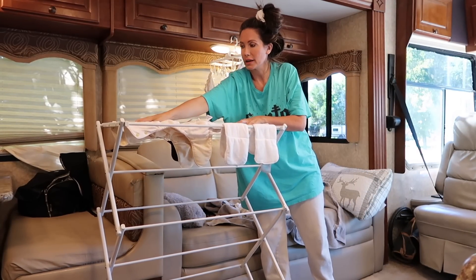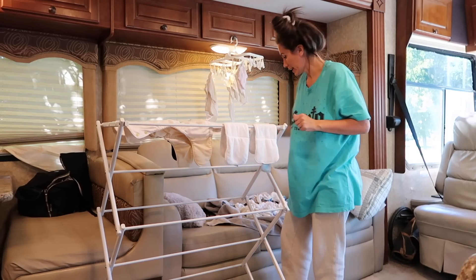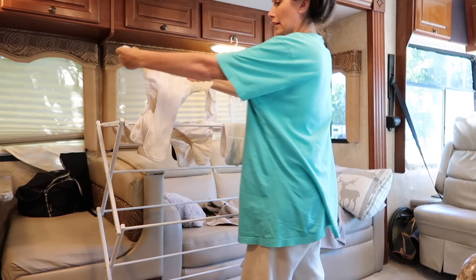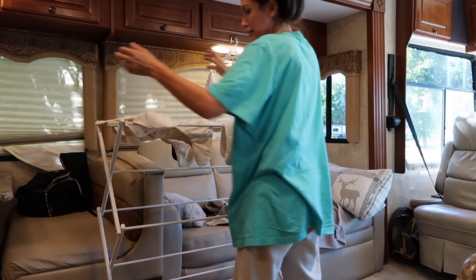I actually like doing this — some people might think 'oh my god I could never,' but it's kind of relaxing. If I only have a couple I'll lay them in like this; if not, I lay them in like that.